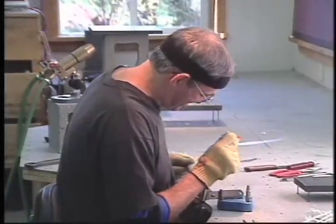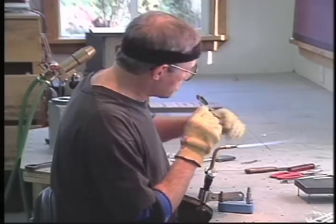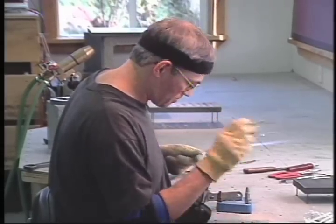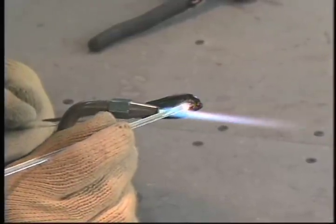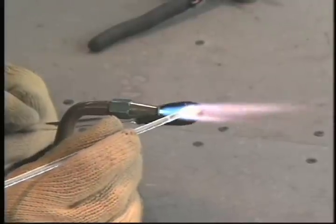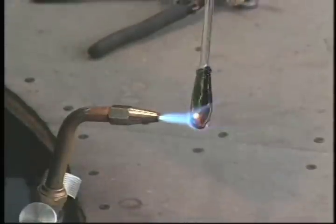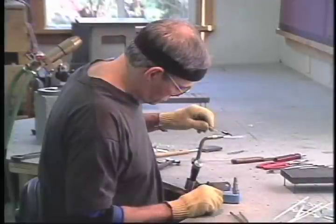A Marini cane with an internal pattern is inserted and snapped off to reveal the eye. A tiny drop of clear glass is then placed over the exposed cane, magnifying the image and appearing as a lifelike cornea over the eye.